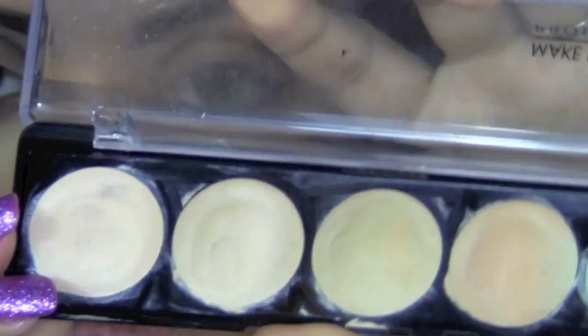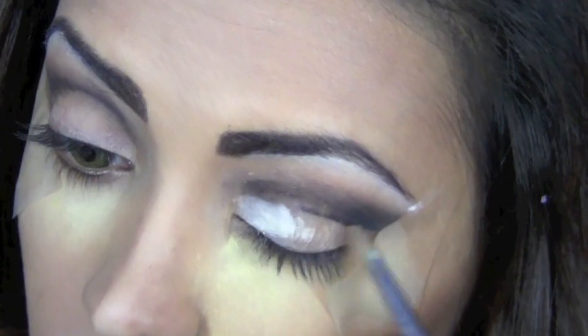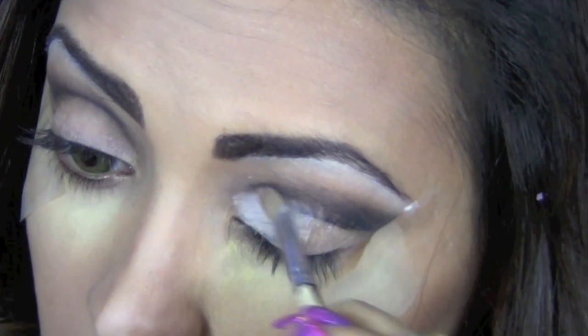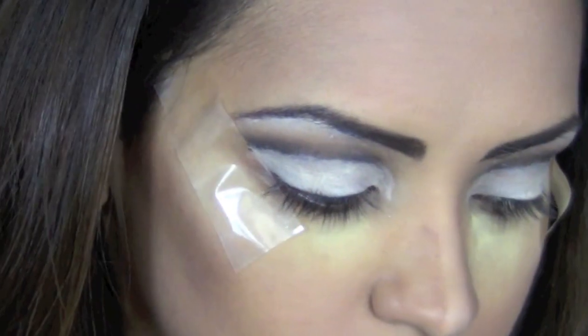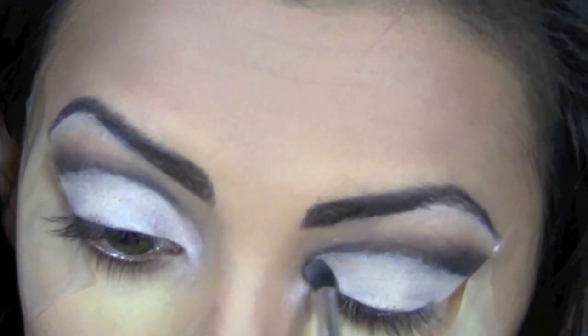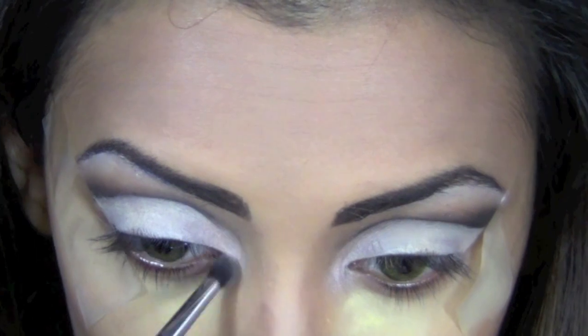Using my Makeup Forever camouflage concealer palette, I'm going to take a flat brush and apply it all over my top lid. Next I'll mix the colors Virgin and Sin from the Naked palette and, using a pencil top brush, apply it on my tear duct and one-fourth of my top and bottom inner lids.